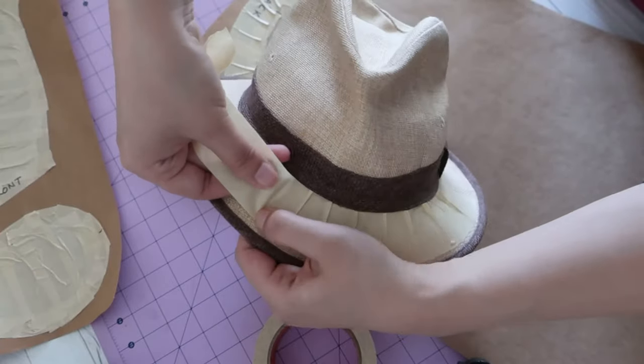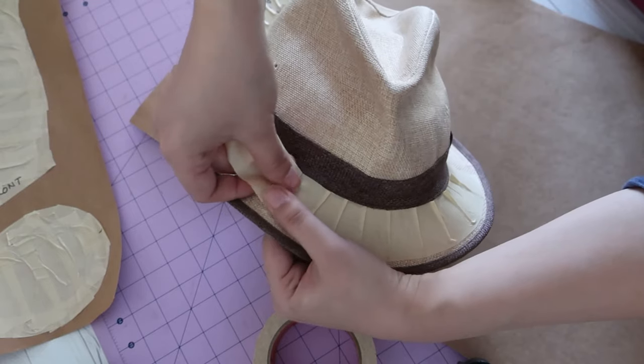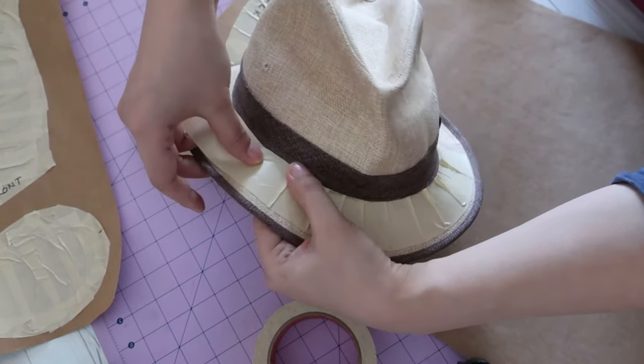On the brim, I decided to skip the outlining with the skinny tape. I took one long piece of the wide masking tape and made small tucks at the inner curve to follow the shape.